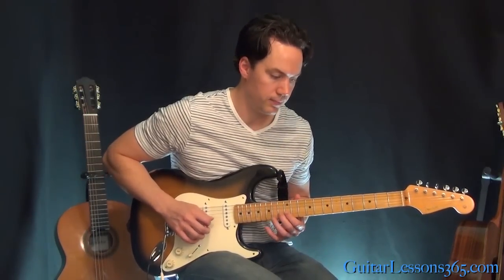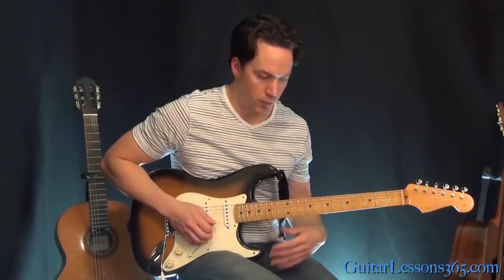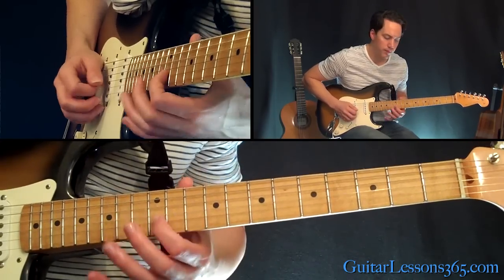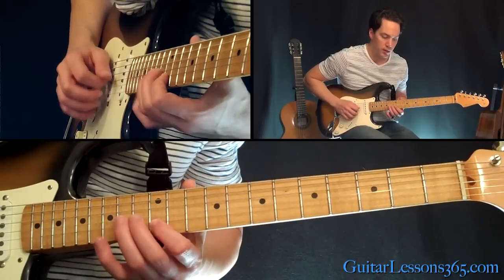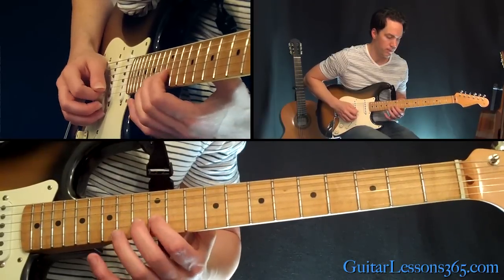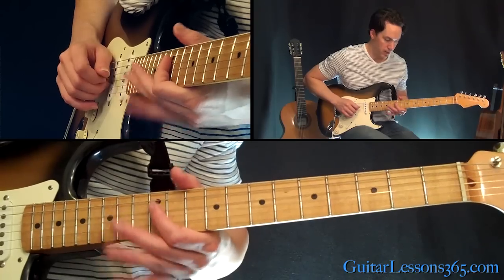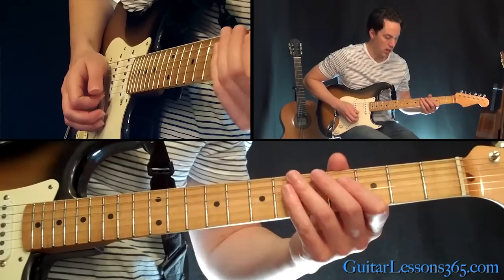Next phrase sounds like this. So we're going to be at the 12, 13, 12 on the B string. Come over and hit the 12th fret on the G really quick. Then you're going to do a hammer-on pull-off — 12, 13, back to 12 on the B string. And then the 14th fret on the G string hit three times. Then two quick hammer-ons from 12 to 14 on the D string. Then 12 and then 14 twice.